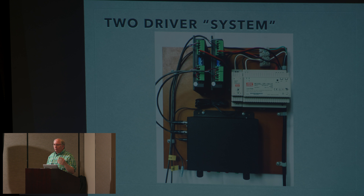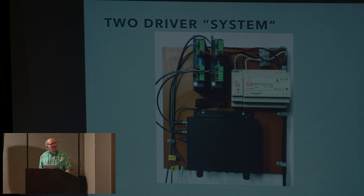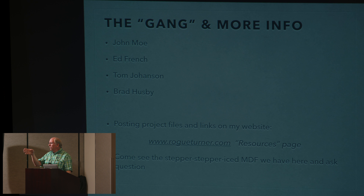This is the two-driver system I've got out there on the table. We just got these printed circuit boards back last week, and I was soldering one the night before I drove here — so that's why it's only partially populated. You're not the only one with last-minute-itis. We have multiple MDF lathes over there — Brad Husby's, John Moe's, Ed's — come ask questions, you can see whatever we've got going. Brad's has the touch screen running on it, John's has the touch screen, and Ed has the touch screen because he started that whole thing.